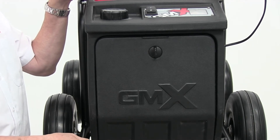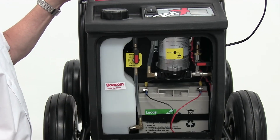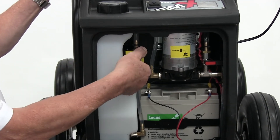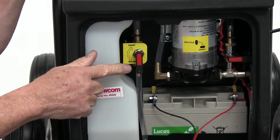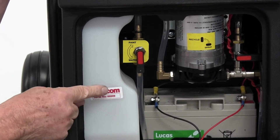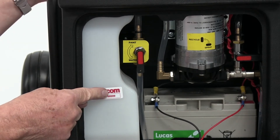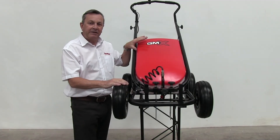On completion of the line marking operation, we then move to the quick clean. This entails going into the control box, moving the flow control knob from paint a half turn down to water, and then on the restarting of the machine, the water will draw from this bottle and will appear as clear water at the nozzle.